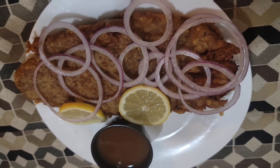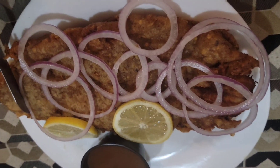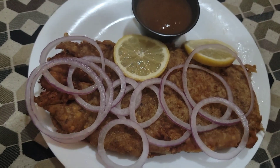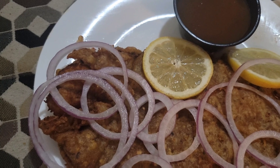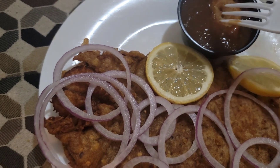Okay guys, the fish is ready and it looks so good. I cannot wait to try it. The fish is so good — yummy!